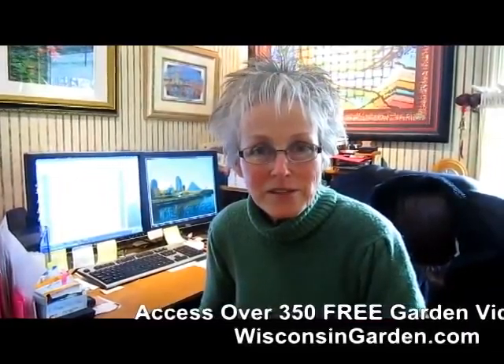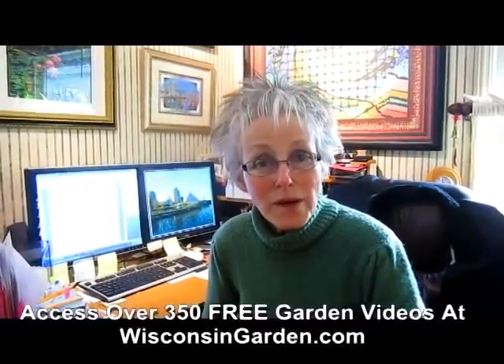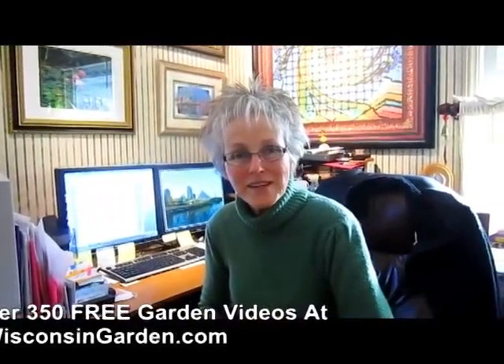Oh hi, this is Lynn from WisconsinGarden.com. Back a few years ago when we just started, we did about 300 videos, and in the very early ones some visitors said they had difficulty hearing and understanding me. So Rick, as his talents have increased, decided he would go back and redo them to enhance their quality. This is one of those videos. We hope you enjoy it — give us a thumbs up if you've learned something!